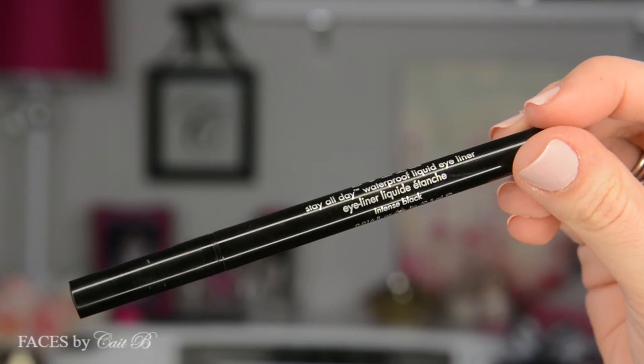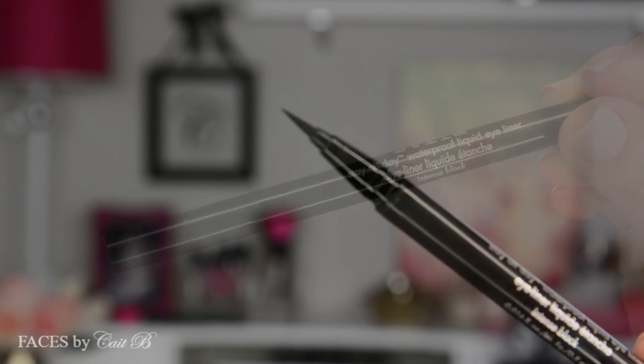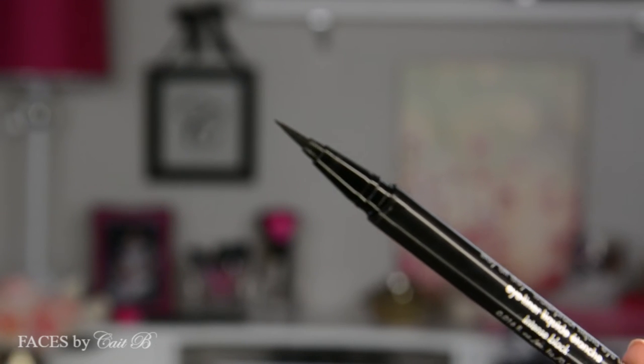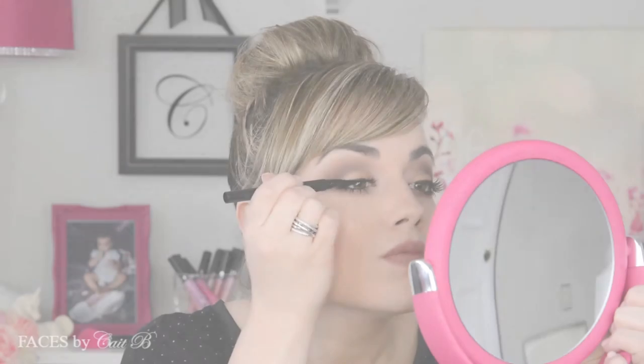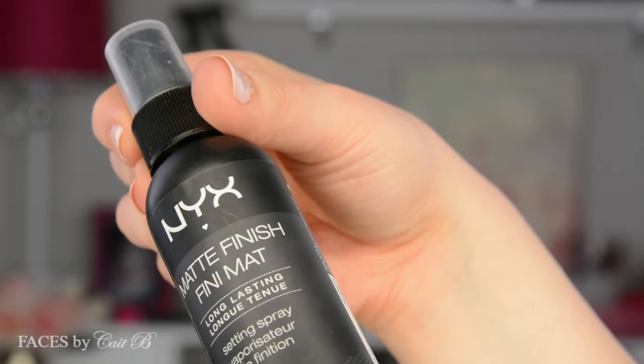Now that my lash glue has dried, I'm going to share with you a little secret. This is Stila's Stay All Day Waterproof Liquid Eyeliner — it has a great marker tip. What I'm going to do is place this right along my lash line to make sure that my false lashes blend with my natural lashes. This is a great tip if you struggle with false lashes. Then I'm going to set everything with NYX's Matte Setting Spray — it really does work.